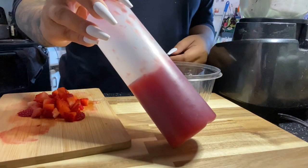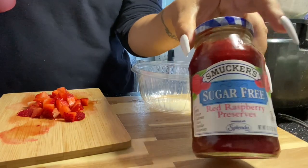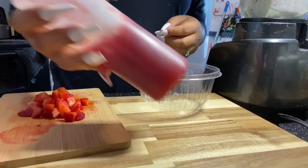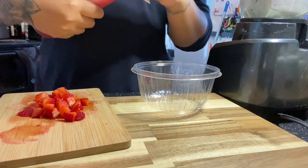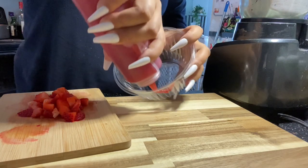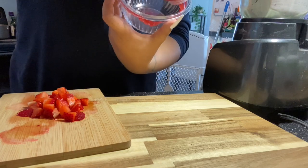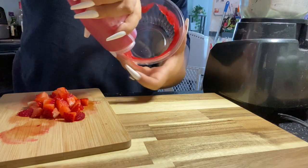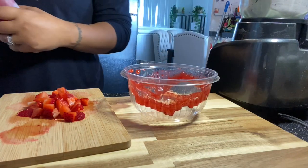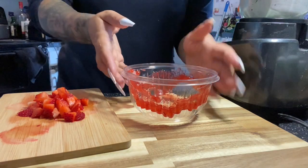Now I am going to use my strawberry preserves. It comes in a jar but I put them into little squeezy bottles so that it's way easier to handle when I have a lot of orders. I'm just going to go ahead and drizzle some of my sugar-free strawberry preserves — it is the Smucker's brand — onto my bowl.